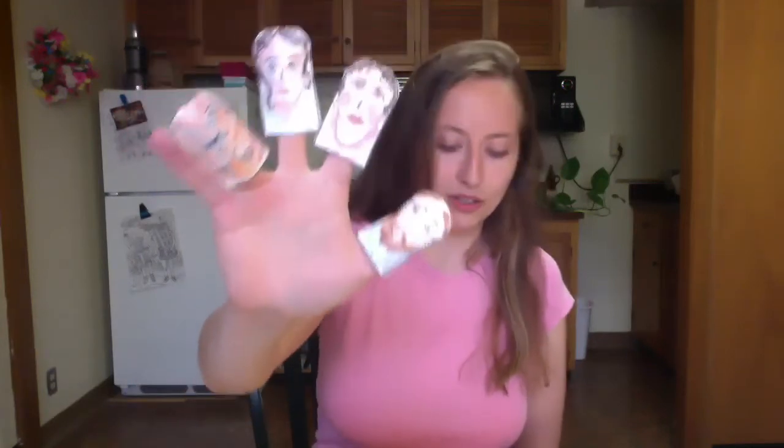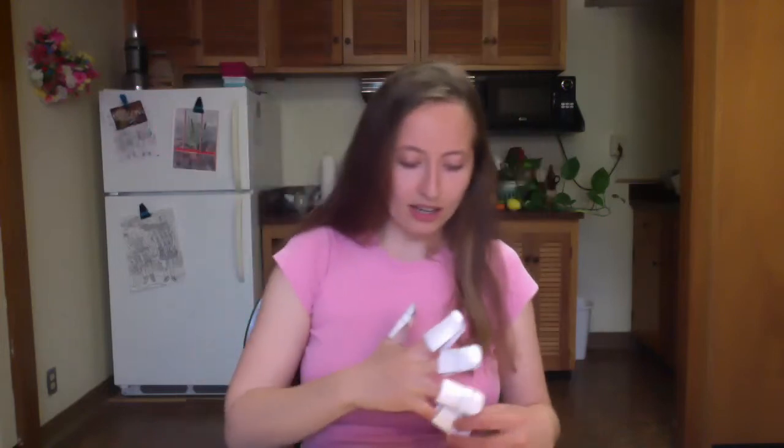Daddy finger, daddy finger, where are you? Here I am, here I am, how do you do? Mommy finger, mommy finger, where are you? Here I am, here I am, how do you do? Daughter finger, daughter finger, where are you? Here I am, here I am, how do you do? Kitty finger, kitty finger, where are you? Here I am, here I am, how do you do? Doggie finger, doggie finger, where are you? Here I am, here I am, how do you do?